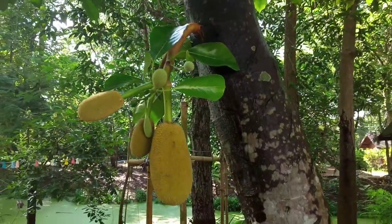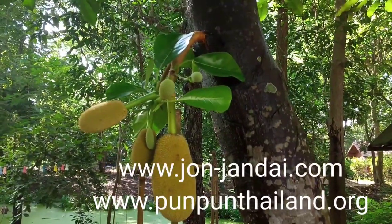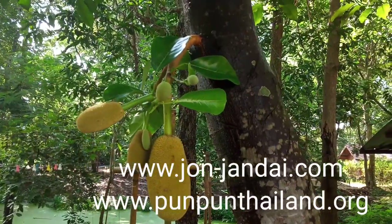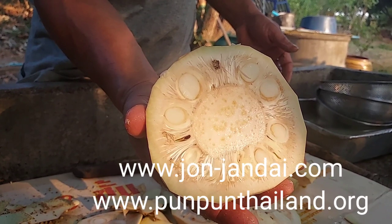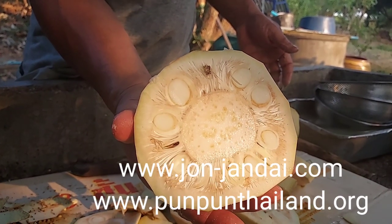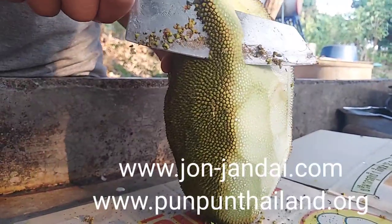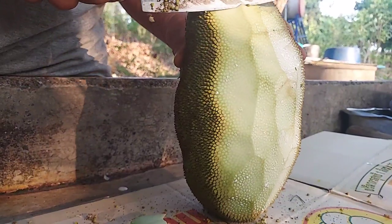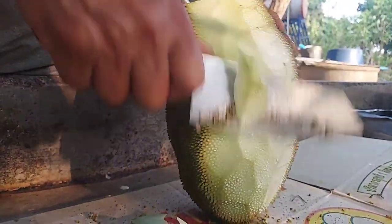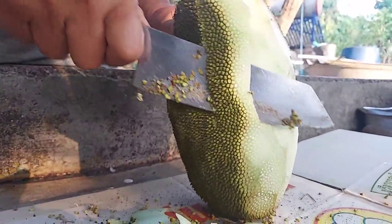These are some of the styles of cooking with jackfruit in Thailand that have been practiced for many hundreds of years. Now I think the new generation can easily invent new recipes from jackfruit. Jackfruit can be the future of our food because it's so cheap to grow, so easy to have, requires less care, but produces a lot.